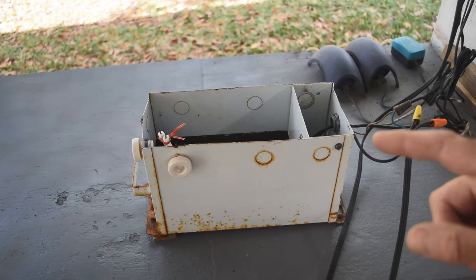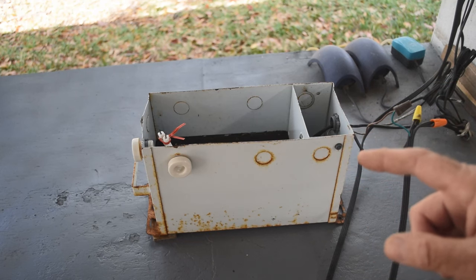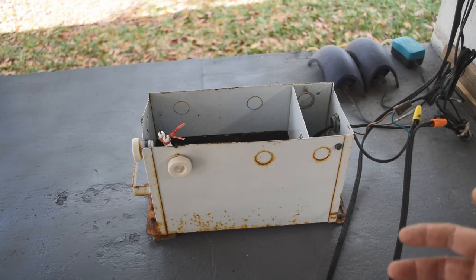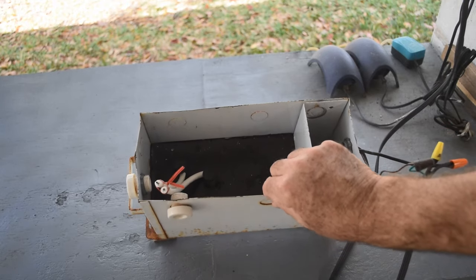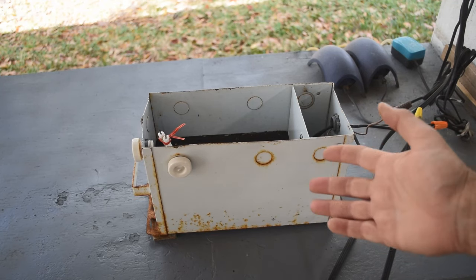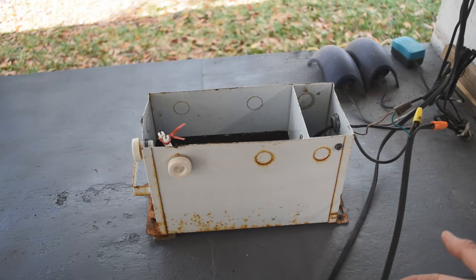A guy called me up and said, 'Hey Mike, I had to take down a great big aluminum sign outside of a business — do you want it?' A couple hundred pounds of aluminum, so I said okay and went and got it. But what else I got was a great big neon sign transformer that was inside the sign. It looks a little beat up and rusty, but I thought — what the heck, let me plug it in and see if it works.